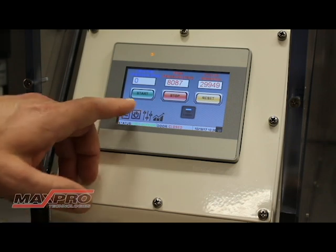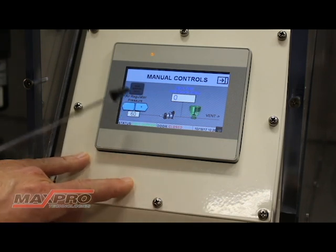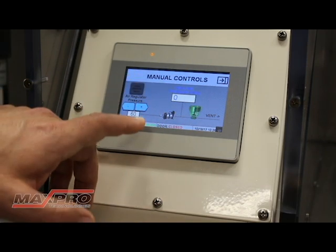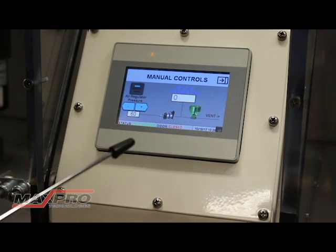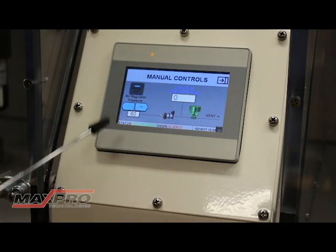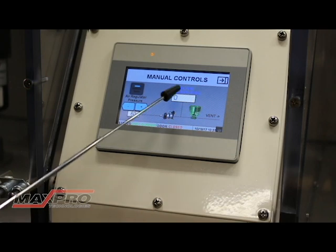I've now stopped the unit to go over the manual screen. Basically, this screen allows you to operate the system completely manually through the touchscreen. You have an icon for the pressure regulator, the pump, and the vent valve, and it shows real time pressure. To use it, turn on the manual mode button. In the manual controls, you can operate the system manually without using the PLC for the controls. There's a manual mode button which you can turn on — the blue light comes on — and you have your air pressure, which is the pressure you're feeding to the pump, the vent valve, and the real time pressure.